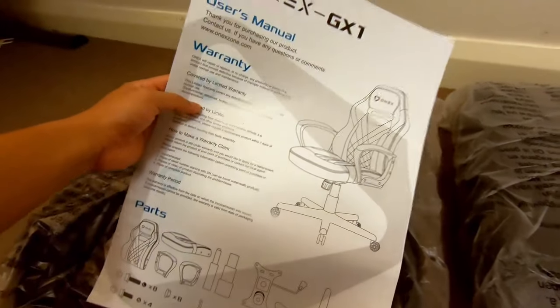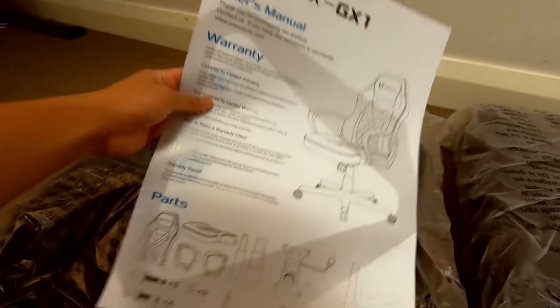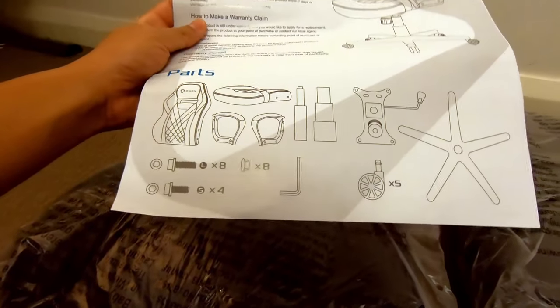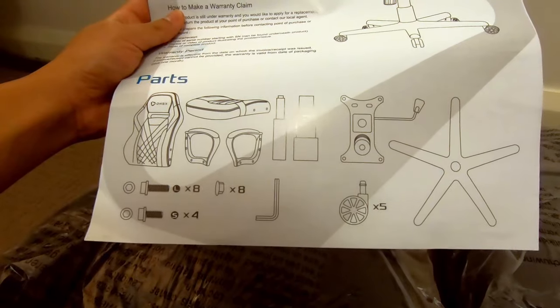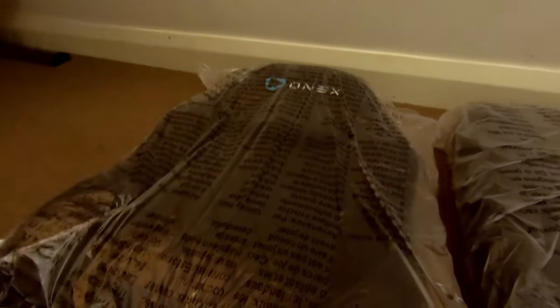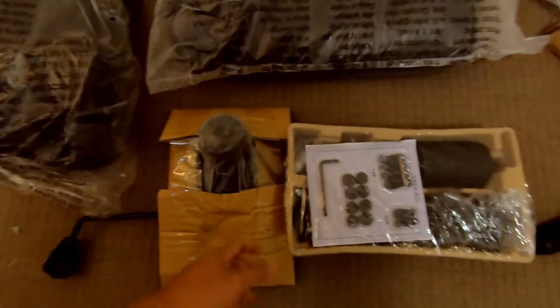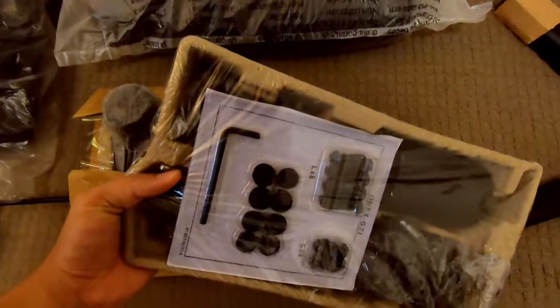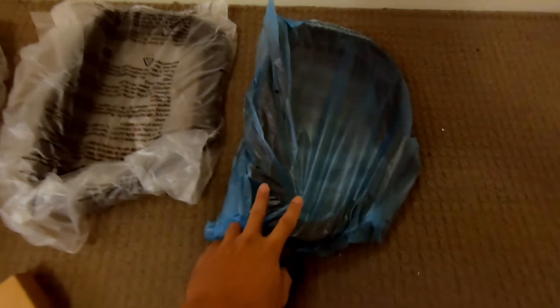So once you've taken everything out, it does come with a user manual. With this chair build you're going to look at about 13 parts for just the chair itself and around 12 screws. It does come with an allen key, which is really handy if you don't have one. This is the top half of the chair, with the bottom piece over there, the chair lift component, all the tools, little nuts and bolts, and the two armrests for the sides of the chair.